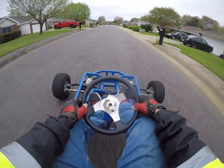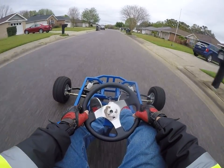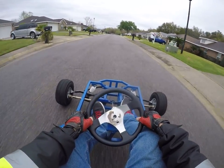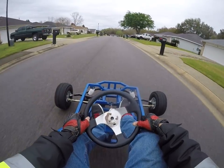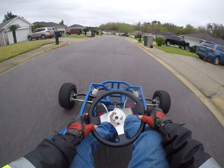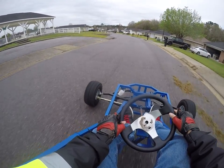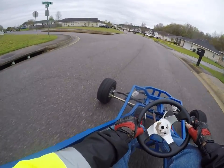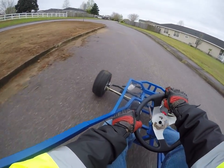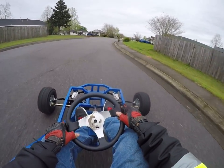Pretty fast. I don't even have it wide open. Pretty neat. I haven't taken it anywhere except right inside the neighborhood. I'd like to take it in a field somewhere to test out the suspension.